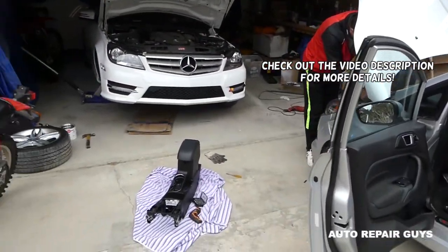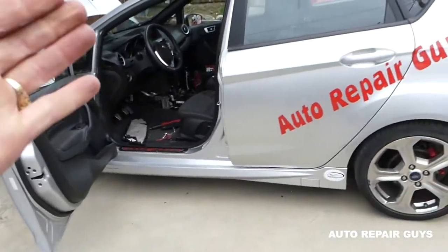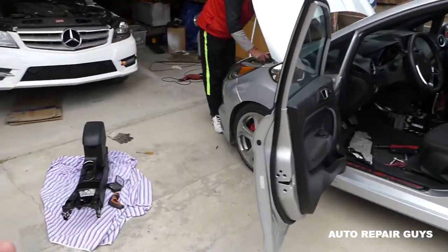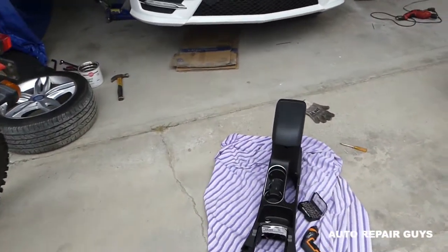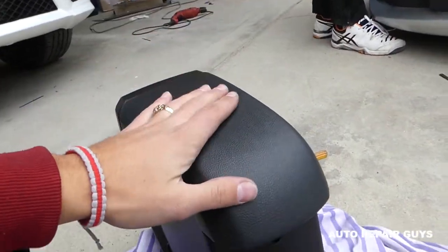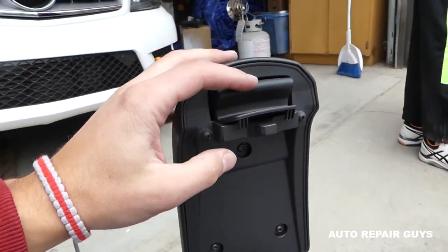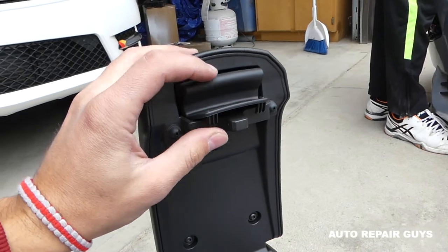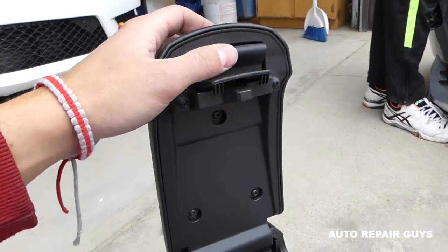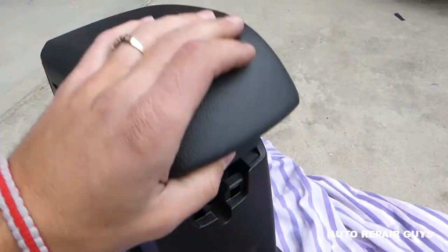Hey guys, welcome back to Auto Repair Guys. In today's video, we'll show you a common problem that can occur on the Ford Fiesta MK7 — the generation from 2008 to 2017, including the Fiesta ST. If you have a center console and the armrest lid will not close or stay closed, you have bad clips right here that lock it in place — the lock is bad. In today's video we're going to show you how to remove or replace the lock so your armrest lid will stay closed.